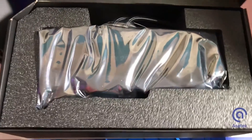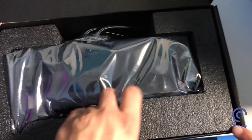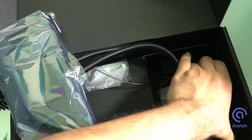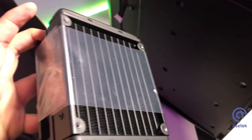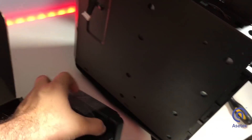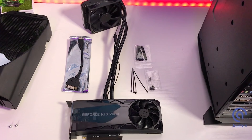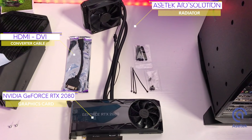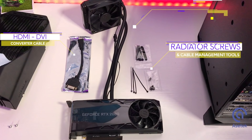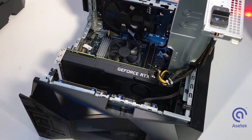Let's open up the liquid cooled EVGA NVIDIA 2080 GPU, which is cooled by Asetek's all-in-one cooling solution. Asetek is the same brand you'll find as our solution for CPUs across the Alienware Aurora and the Alienware Area 51. The package comes with the EVGA NVIDIA 2080 graphics card with the all-in-one liquid cool solution, a DVI HDMI converter cable, screws, and cable management accessories.